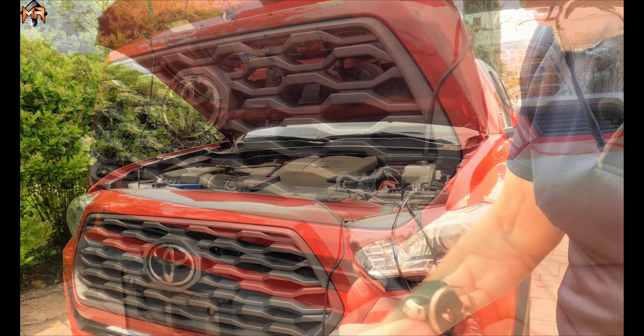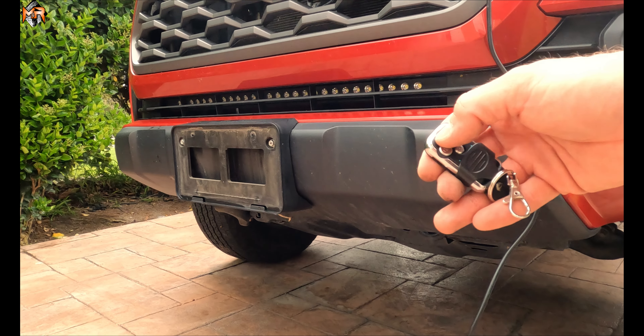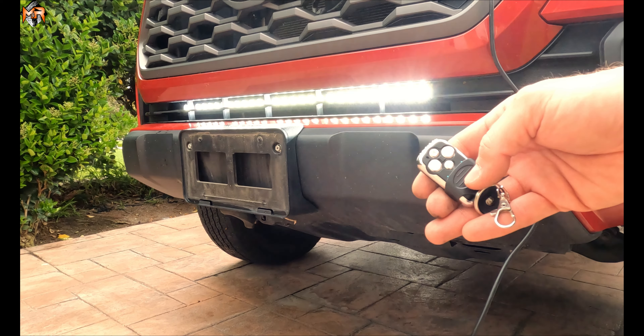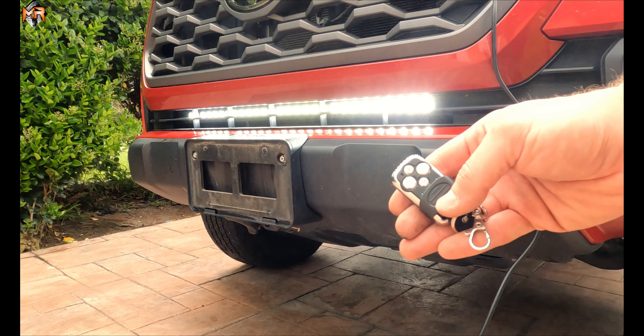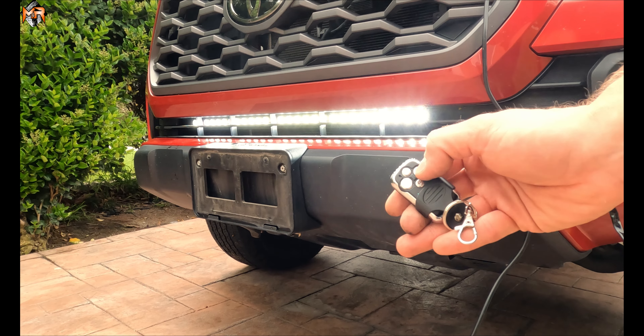So just to recap: positive and negative on the battery, positive and negative of the light bar to the harness. By using the remote with a flip of the switch, you're able to activate the light bar on and off. It even comes with cool flashing modules where you can flash the light bar in different patterns. Hope you guys liked how easy it was to install a 30 inch light bar on a Toyota Tacoma — thank you for watching.